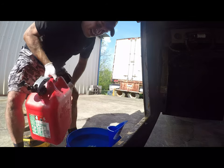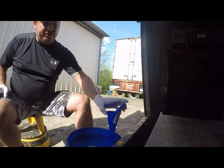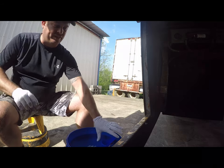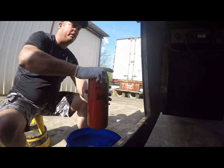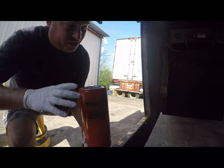All right, so now that it is ever so slightly overflowing, we're going to remove the funnel and leave it in the trash can. And now we're going to pick up our filter, which is full of fresh, clean diesel.